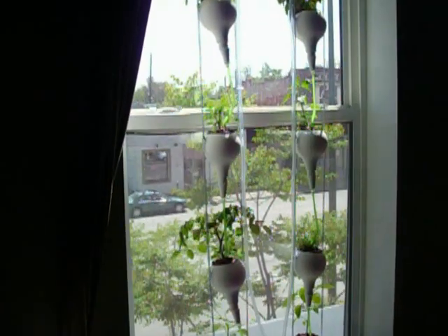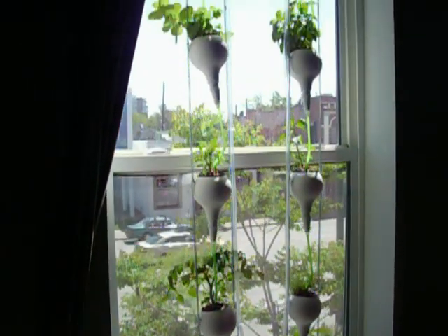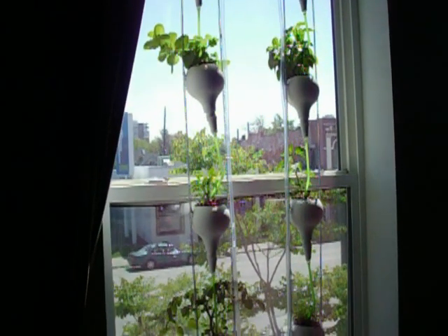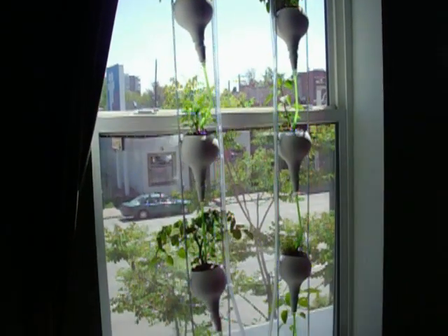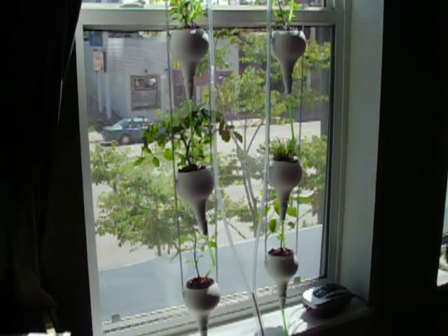Hello everybody. This is our new window farm. This is the second one we've built now. We had to take down our old one because we moved locations. We got the idea from windowfarm.org, which is a great online community that has instructions on how to build these and also kits you can buy.